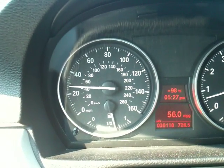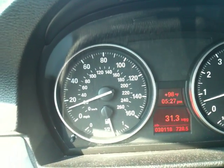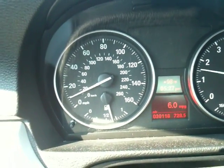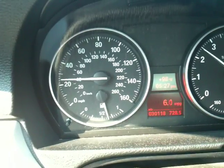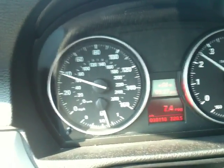The takeover point is user configurable. In my case it's 4 psi, but if you wanted it to only function as a speedometer for the most part, you could set that value much higher so that it only happens at high boost levels. Conversely, you could set it to takeover at low boost levels if you wanted the speedometer to function more as a boost gauge.